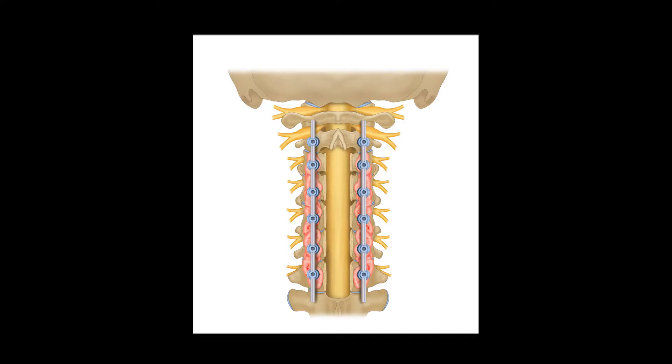The surgery requires removal of the spinous process and lamina at the compressed levels. Unfortunately, removal of this bone can lead to malalignment and or instability. To prevent this, we often will also perform a fusion.